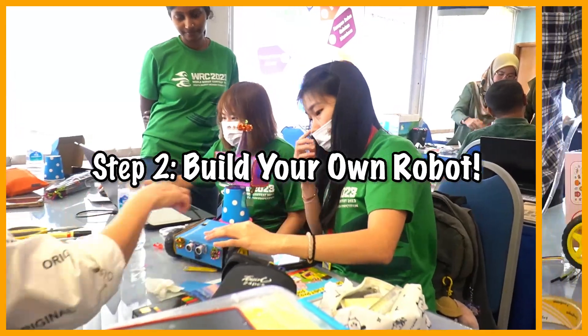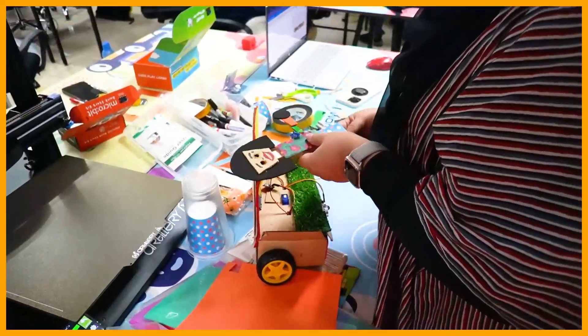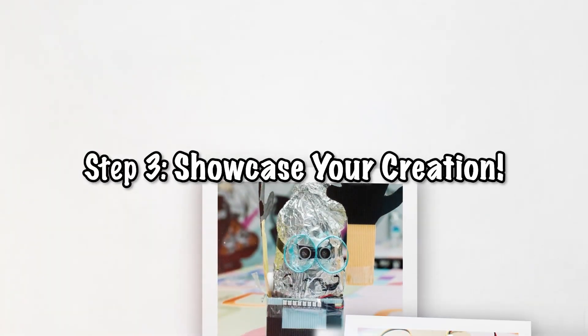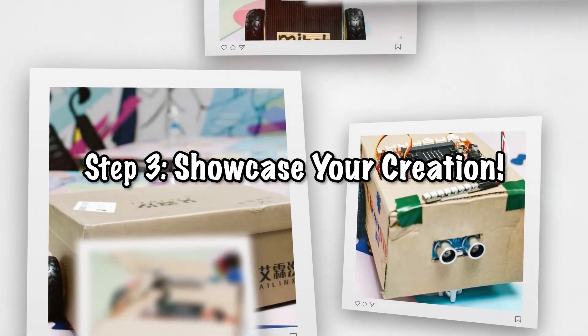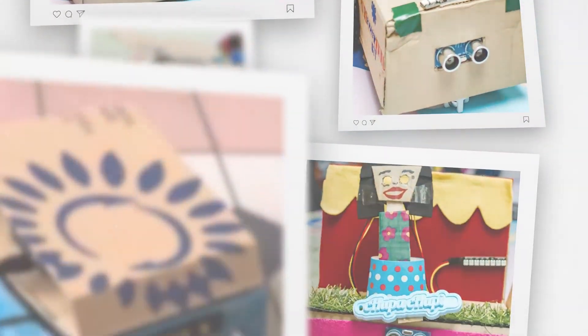Unleash your creativity and build a robot that is uniquely your own. Once your robot masterpiece is complete, share it with us. We want to celebrate your hard work and creativity by featuring your robot in our gallery and on our social media platforms.